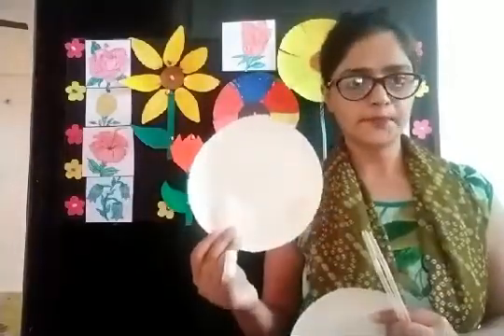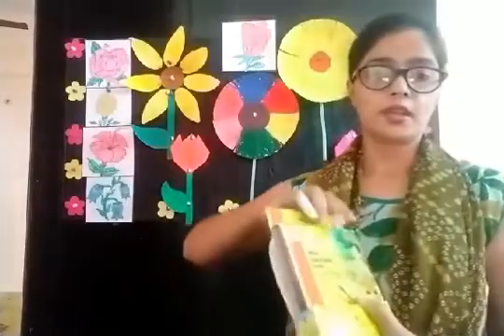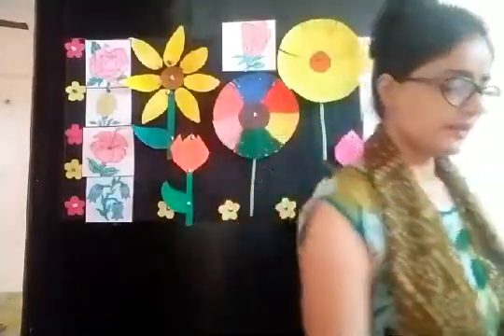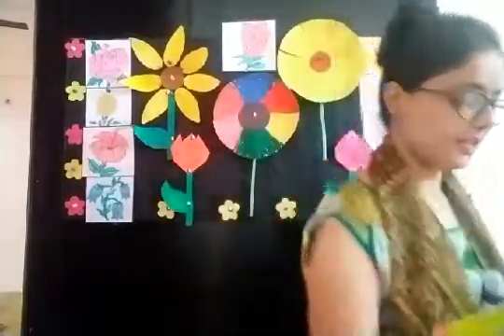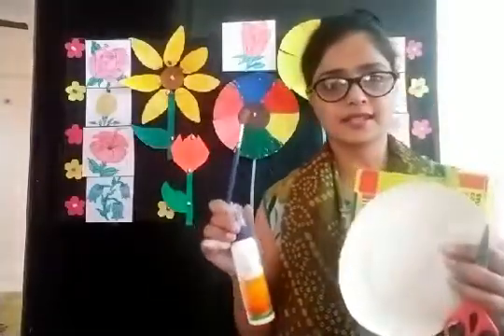You can take any color — a white paper plate and any color straw. You will need your paint box, small scissors, your crayon box, glue, and a paintbrush. So be ready with all these things. Today we will make a paper plate flower.